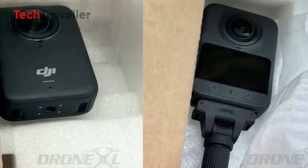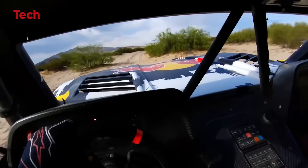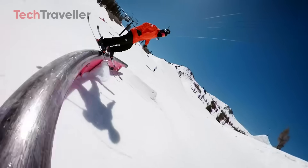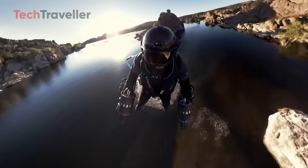It won't support the first-gen DJI mics directly. If you're into biking or action sports, the Osmo 360 lets you overlay performance data from your Apple Watch, Garmin, or FitFile devices. You'll see speed, heart rate, and more right on the footage.